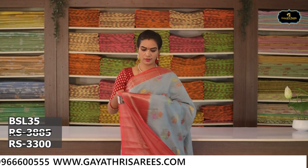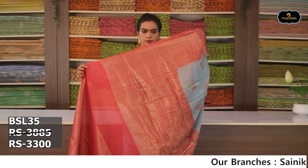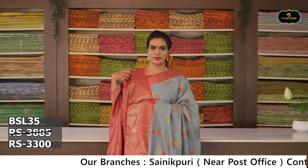Sari no. 10: Color — mauve. Borders: 2 borders, Benaras borders. Contrast color. All over sari. Pallu. Blouse. Cost after discount Rs. 3,300.